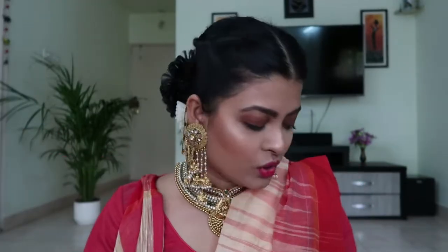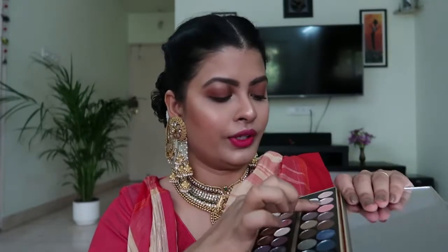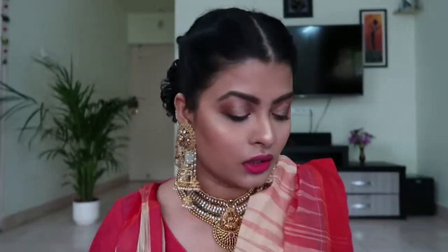I'm back with this Bengali outfit! I'll start with my eyes. I'm using the Makeup Revolution London Fortune Favors the Brave palette. I'll use my fingers to apply this golden color over the lid. Then I'm going to use a darker color to give some dimension to the outer corner.